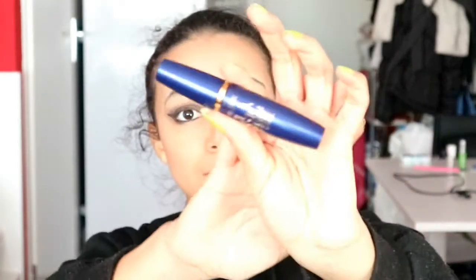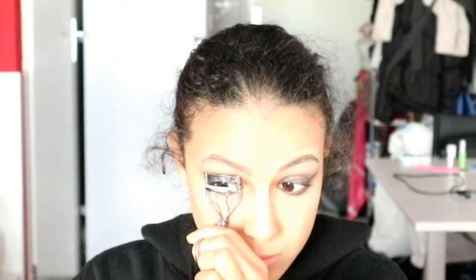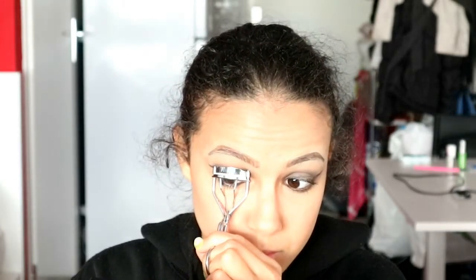To complete the eye look we're going to put some mascara on the lashes. Put a decent amount on your upper lashes and a little on your under lashes, and then we're going to curl them. I know this is not the right way, but this works for me.